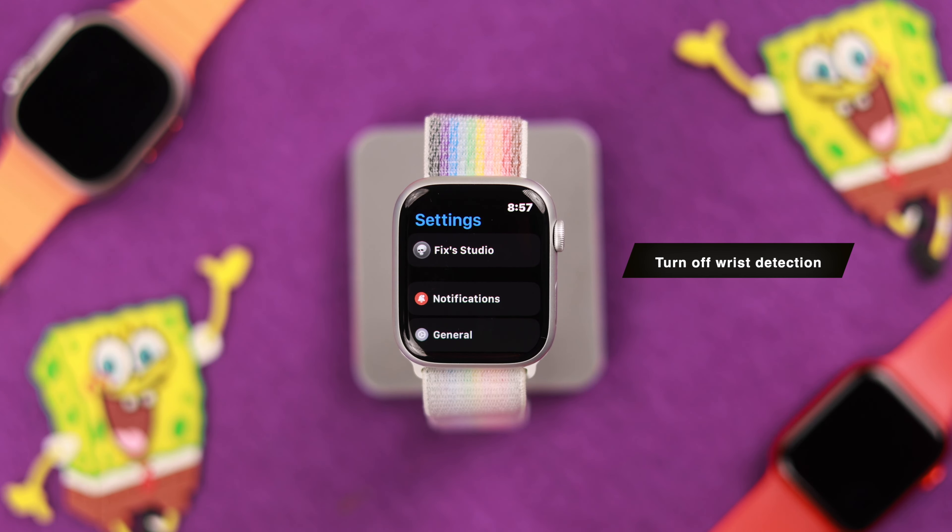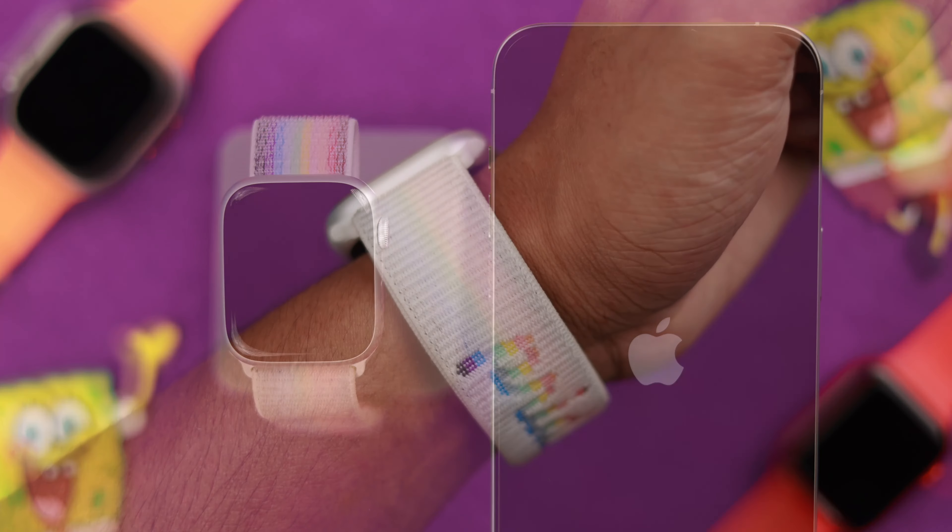You should also check the orientation settings, as this may lead to wrist raise malfunctioning sometimes. So go back to Settings, then go to General. From here, tap on Orientation and select the wrist you wear your watch on.